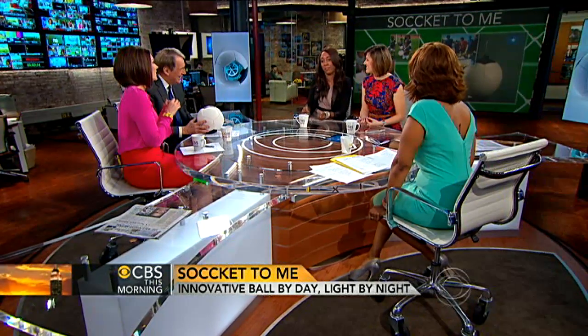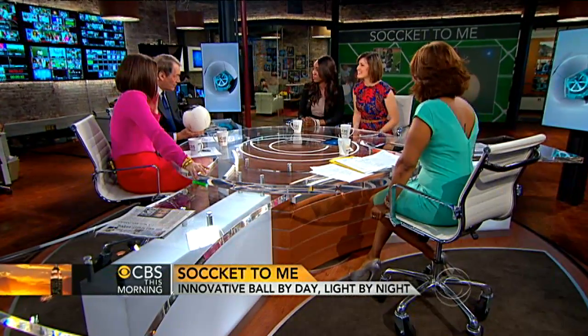Do you know Sarah Blakely from Spanx? You probably saw her in the green room — you guys should talk. I actually told her that during one of our early prototyping stages, I used Spanx to tighten in some of the materials involved. So where is this actually being used? This is something that does good and also works as an entrepreneurial idea.